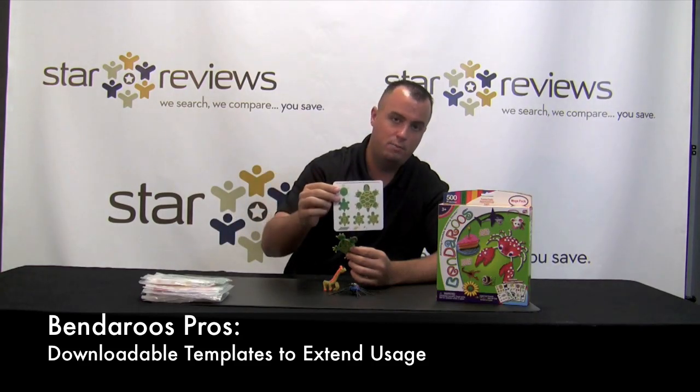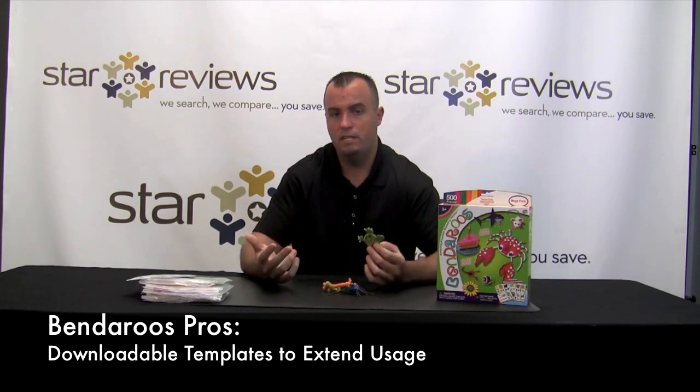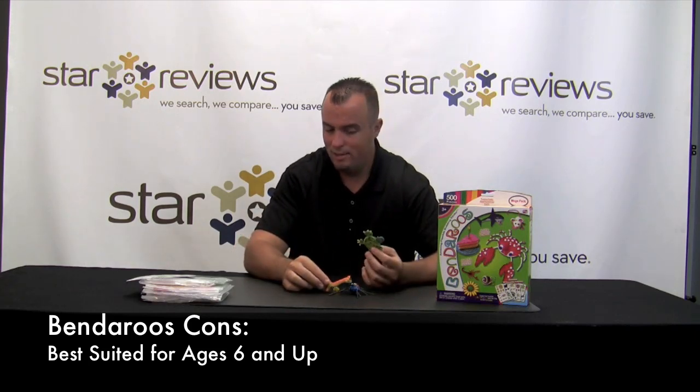Third, you're not only limited to the traceable templates you get in the kit — you can go online and download more. So once you have your kit at your house, it's not a once and done thing; you can keep expanding by just getting more traceable templates. A couple of cons: the product's advertised for ages three and up, but I would say for some of these dimensional things like the giraffe and the spider, you're probably looking at more of a six or seven year old age range for them to have the dexterity and patience to make these different designs. Overall, the Benderos were a really great As Seen on TV product, and they worked pretty much exactly how they advertised. StarReviews is going to give the product five out of six stars — it's a great product and it's going to be fun for hours. Be sure to check out more of our As Seen on TV product reviews at StarReviews.com.